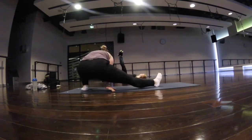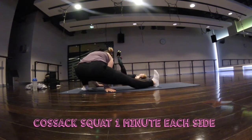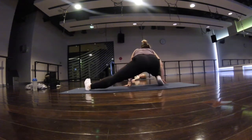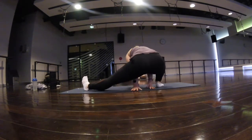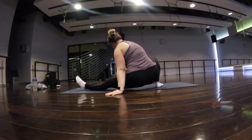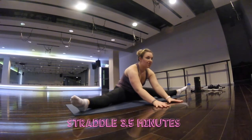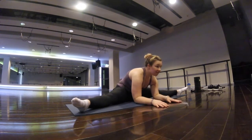Moving on to a cossack squat, which is almost like a really low static side lunge. I'm trying to keep the foot on the floor flat, and playing with my positions a lot — leaning further forward and back, rotating the straight leg towards and away from the floor, and pointing and flexing the foot. Just make sure you feel it as much as you can.